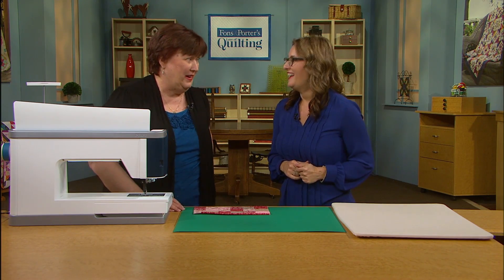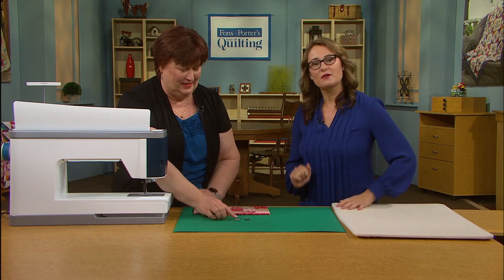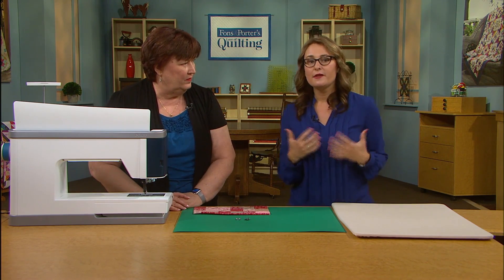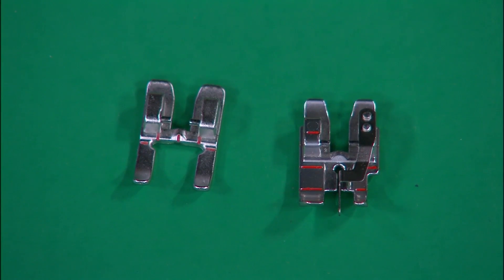Let me get those feet out of my pocket. We teased because she pulled them out of her pocket during the segment, which I thought was absolutely hilarious — who doesn't have their sewing feet in their pocket, right? So here we've got a couple of different feet. We talked a little bit about the open-toe foot on the segment, but this is a stitch-in-the-ditch foot. It's got a little guide that's going to slide right down the center of that seam when we've sewn our patches together or put our binding on, and it's going to follow that guide and hide our stitches in the ditch.